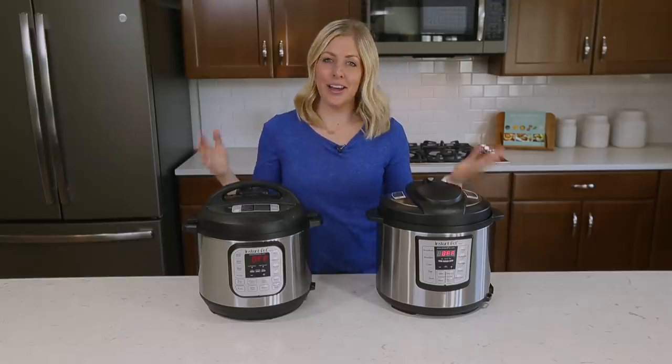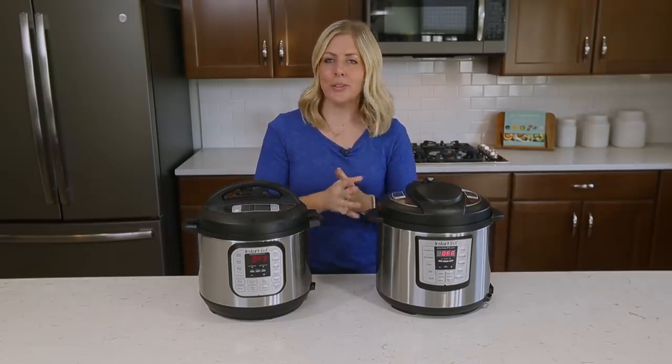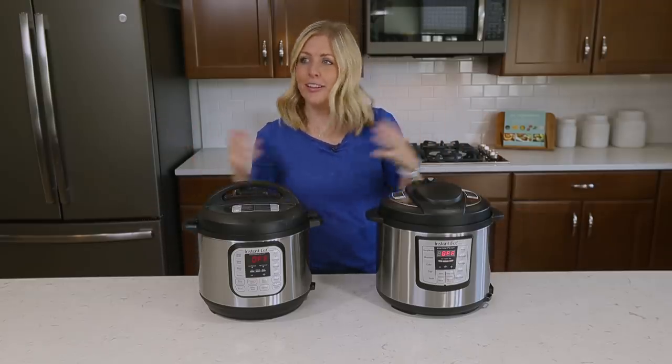Number four: another commonly asked question is what does the L stand for after my Instant Pot is all the way done cooking? The L stands for lapsed time. So instead of just saying done, they put an L there so they can actually show you how long your Instant Pot has been done cooking. It makes it easier for everyone.